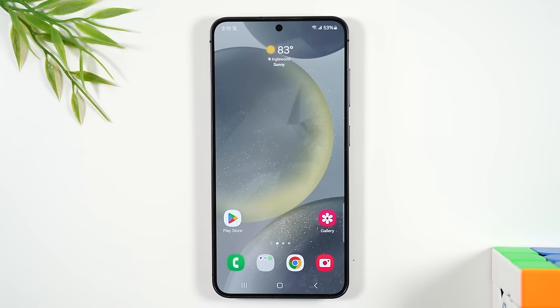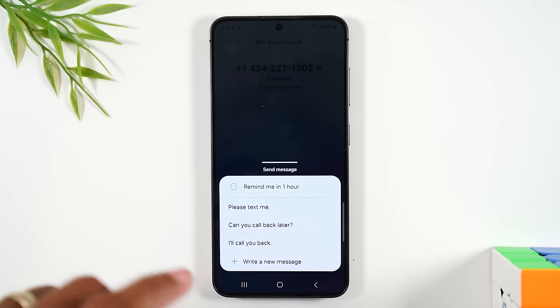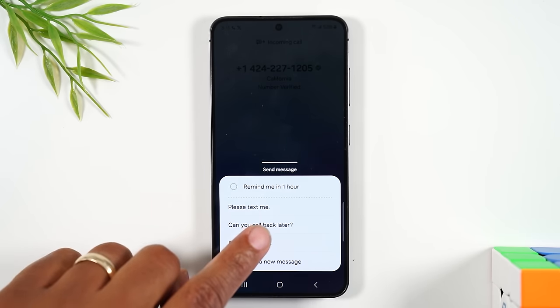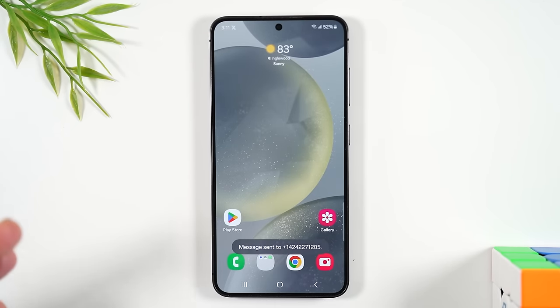To answer, drag up on the green circle. To decline, drag on the red phone button. There's also a way to decline a call and send a message — swipe up on 'send a message' and you'll get three text message options like 'please text me' or 'I'll call you later.' This declines the call but lets the caller know you can't talk.